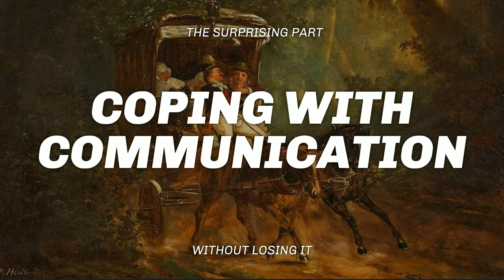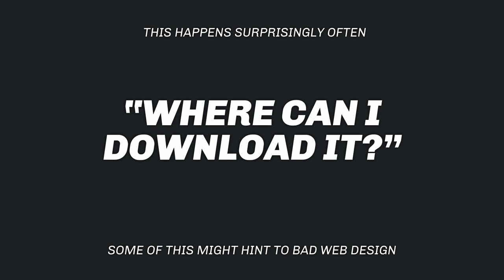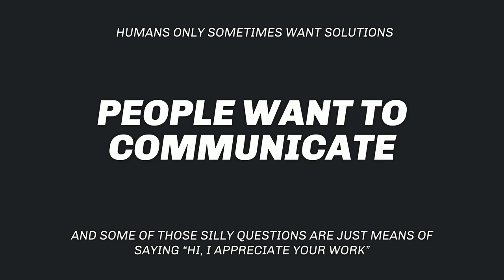Once you're running a website, forum, or anything with a backchannel, you get questions like 'Is it for free?' and 'Where can I download it?' — things stated in the first line of the website. These questions might hint to bad web design, which we can fix. But my other interpretation is that these kinds of questions are just an awkward way for people to communicate with you and say 'Hey, I'm interested in your toolkit. Hey, I'm starting to use it.' They're just reaching out.